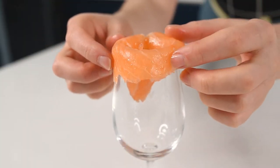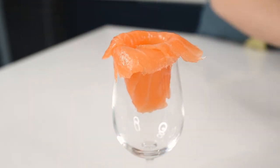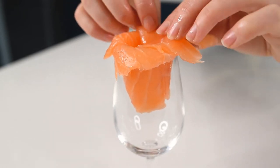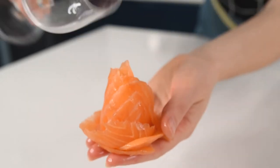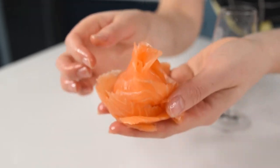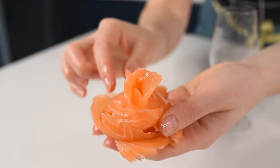I'll share with you how to make cute cured salmon roses. Using a glass, line up the salmon around it — I use about 3 to 4 slices for each rose. Then gently, using your hand, turn the glass upside down and remove the salmon. Here you go — beautiful cured salmon roses.